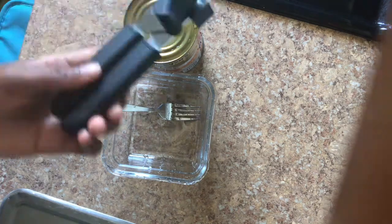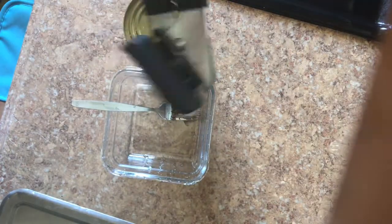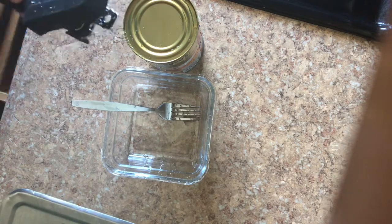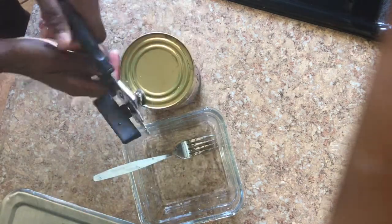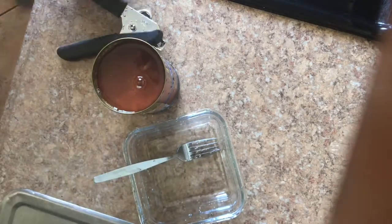You're going to get the — I forgot what this is called, comment down below if y'all know — it's a can opener! You're going to open the can and insert the lid in the garbage.